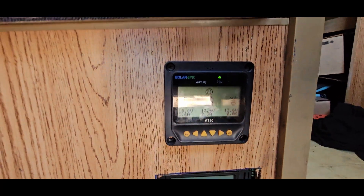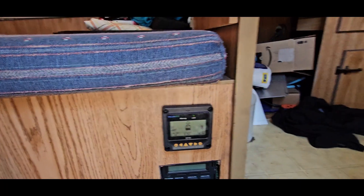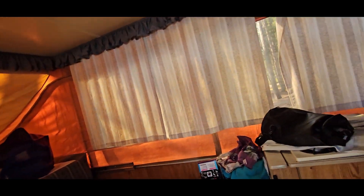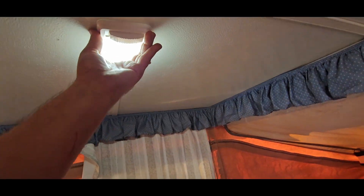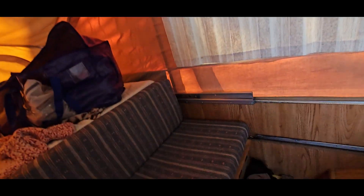Right now we're pulling in 19 volts at 1.6 amps, and the battery is at 13.6 volts. We really don't use much power. We converted the lights to LEDs — it's a car-style license plate bulb in there, like a push-and-twist 1006 or similar.